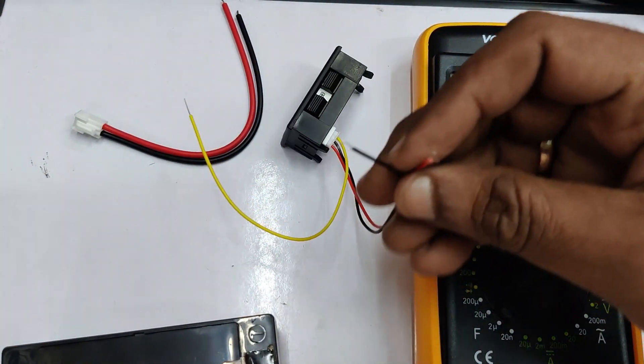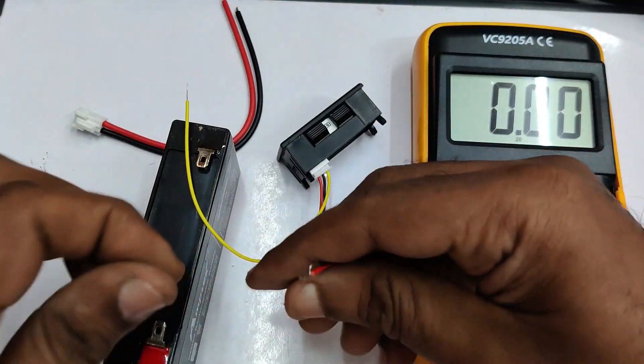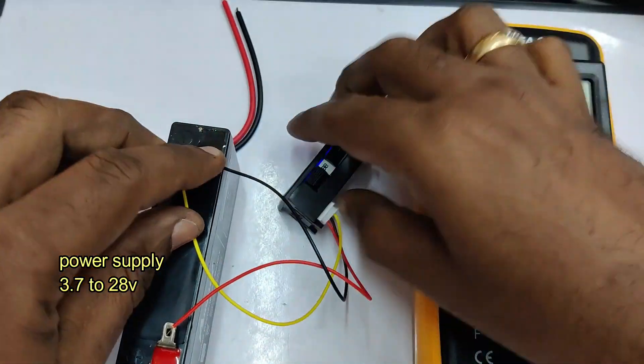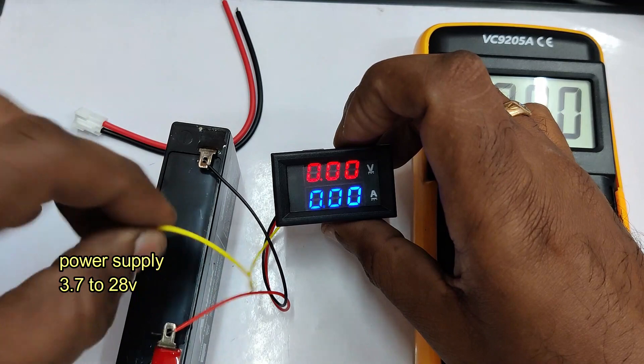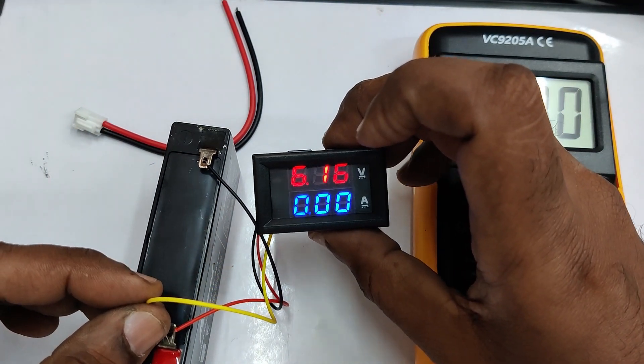You can also use a 6-volt battery as the input power source. The input power can range from 3.7 to 28 volts — it should not exceed 28 volts.